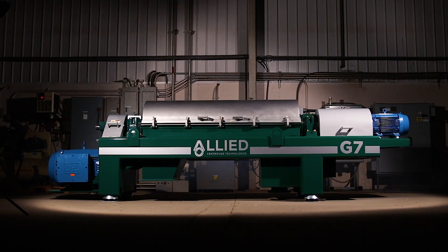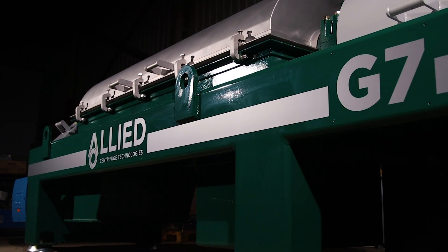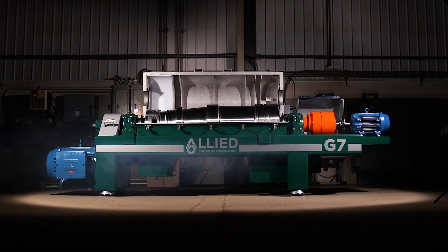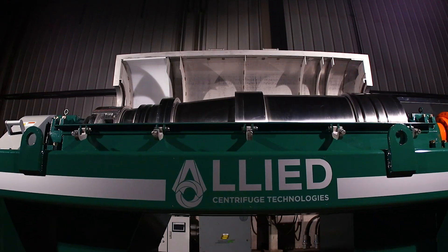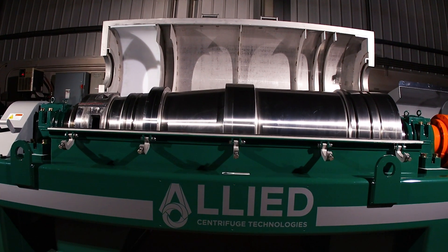The G-Series Decanter Centrifuge by Allied Centrifuge Technologies — ultimate separation of heavy abrasive industrial slurries, fit for an endless list of applications in mining, chemical manufacturing, environmental services, and oil and energy industries.